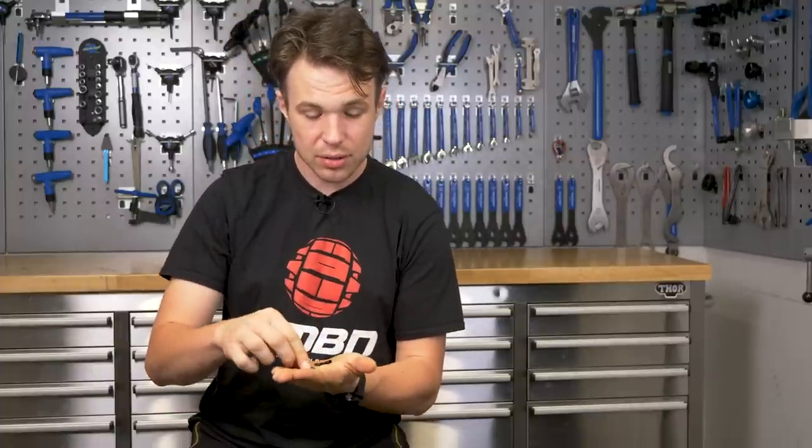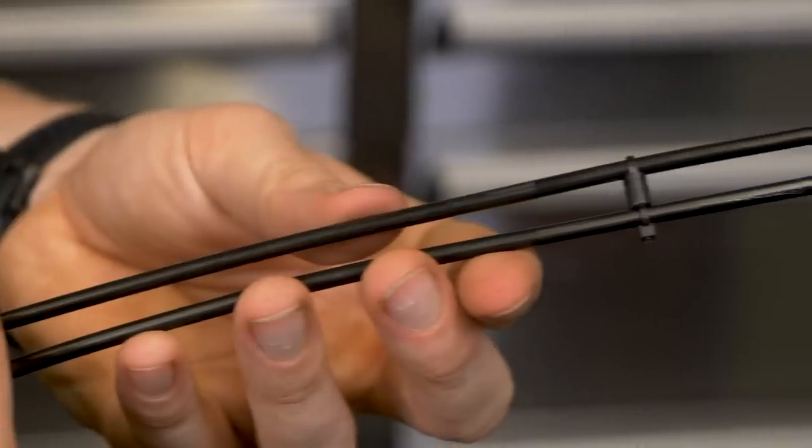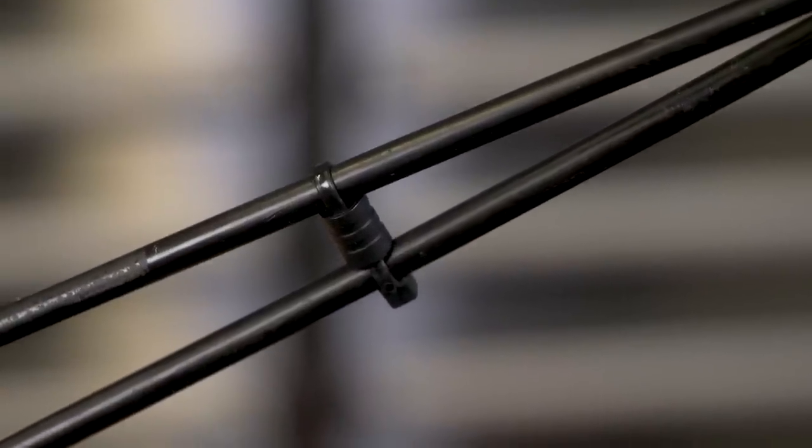If you want to stop the cables themselves touching together, you can do so by using one of these cable ferrules as a bump stop in the middle. Really simple to do — you just chop off the end and use it as a bit of tubing. It can look really neat, and I love how the cables look all parallel to each other. Pretty foolproof, and the benefit is they don't seem to shuffle down the cables like a normal cable tie would.